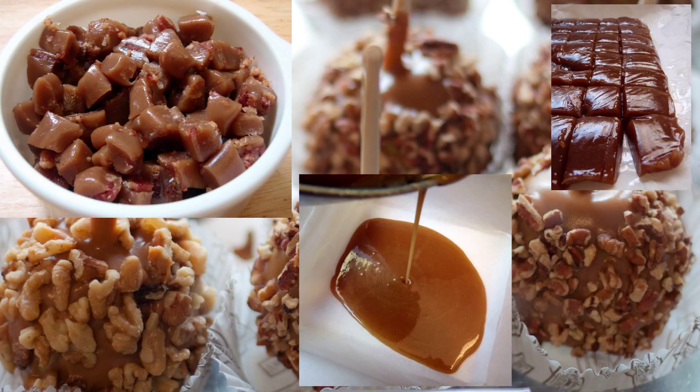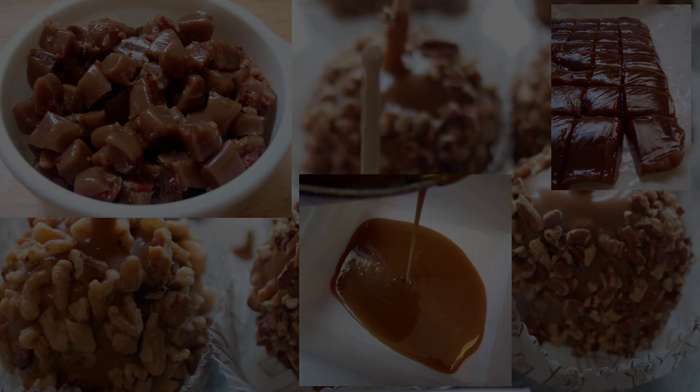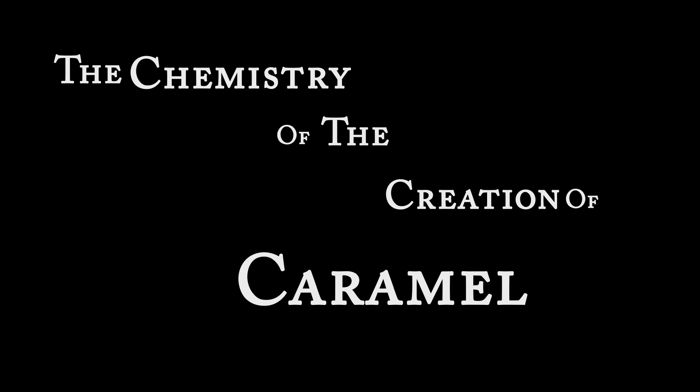We all love that tasty, tasty caramel. It's caramel! So today we give you the chemistry of the creation of caramel!